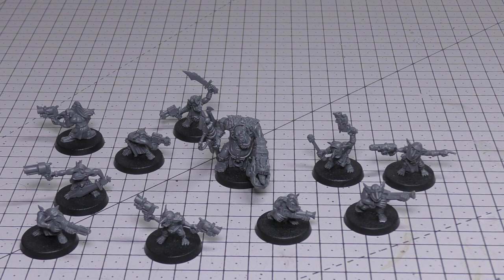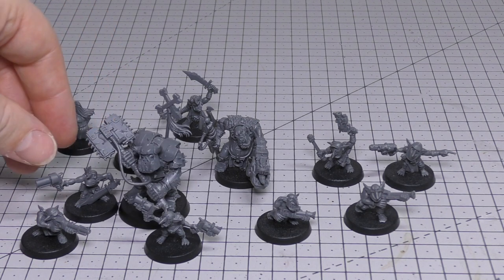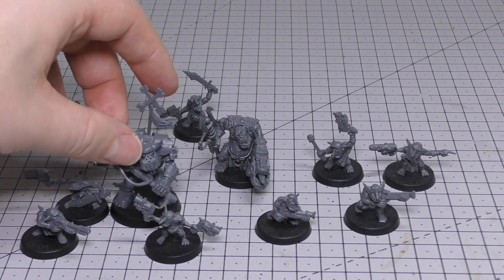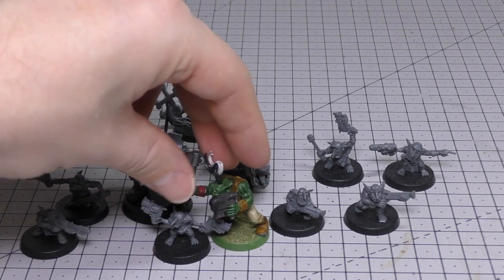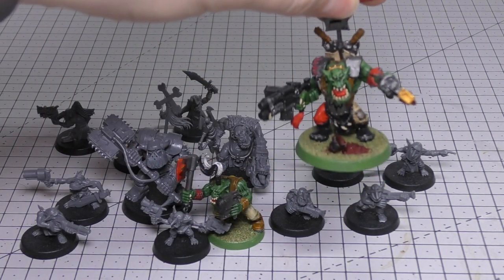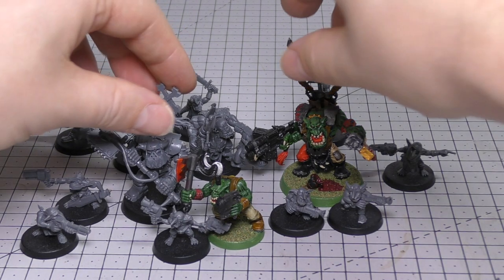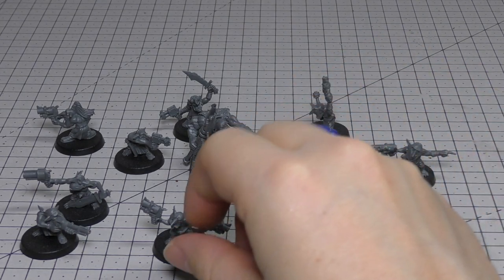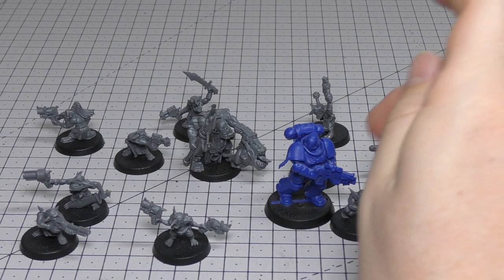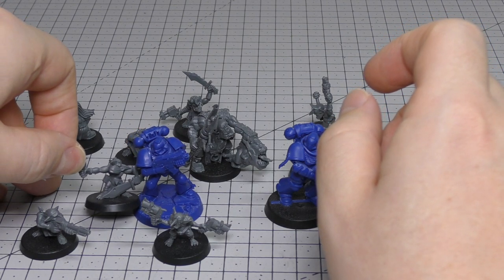Size comparisons now. I'll put my Nob on the table and show you just how big it is compared to these Gretchen — this Nob is huge, easily dwarfing all of them, probably two to three times bigger than the surrounding Gretchen. I've also got an Ork Boy — again, the Gretchen are tiny compared to normal Ork Boys — and then a Warboss right here, near whom the Gretchen are even smaller, especially next to a Warboss in Mega Armour. Then there's an Intercessor, which could just stamp on these Gretchen — I feel a bit sorry for them.